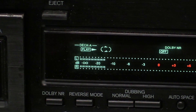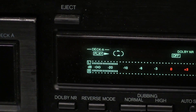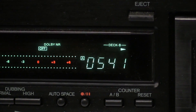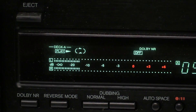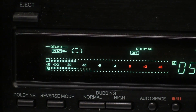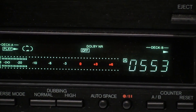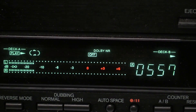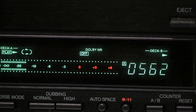We have a display for the direction that deck A is playing, as well as over here deck B, which of course right now is not playing. We have the level meter which works for both decks. We have Dolby noise reduction B and C as you would expect. Interestingly, it does not have HX Pro, and typically decks of that age also had HX Pro.